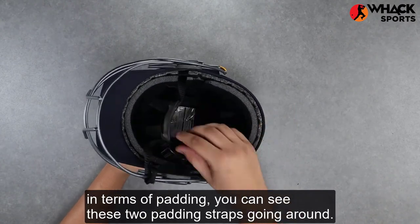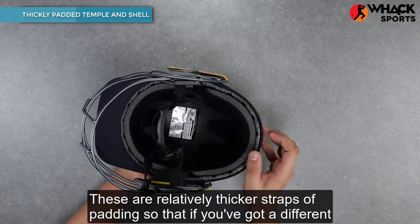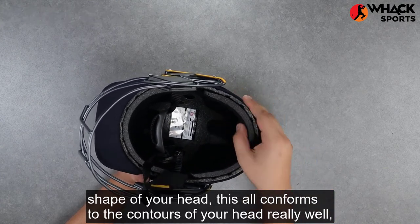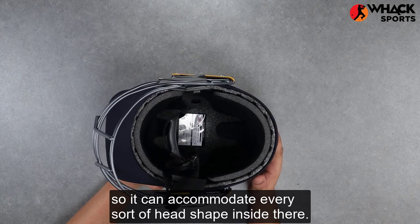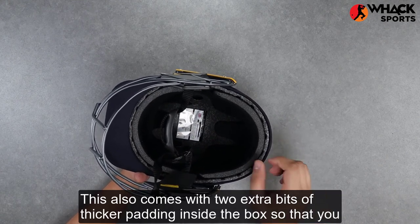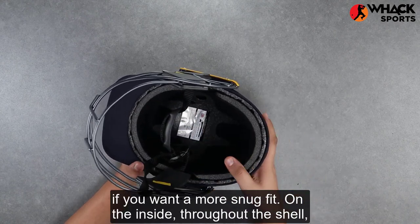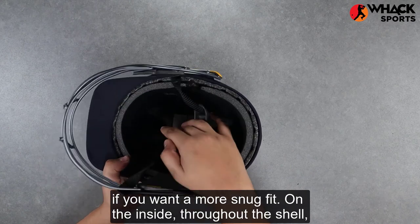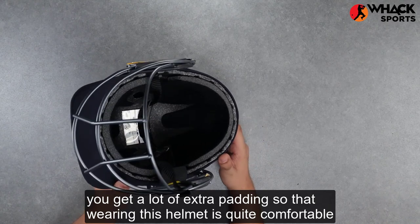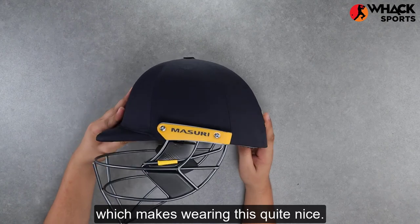Looking inside in terms of padding, you can see these two padding straps going around. These are relatively thicker straps, so if you've got a different head shape, it conforms to the contours of your head really well and can accommodate every sort of head shape. This also comes with two extra bits of thicker padding inside the box, so you can swap those in if you want a more snug fit. Throughout the shell, both front and back, there's a lot of extra padding so that wearing this helmet is quite comfortable and your head is not touching the shell.